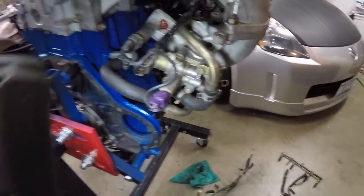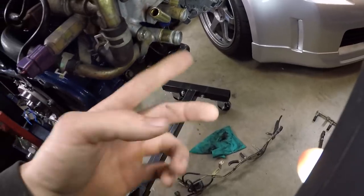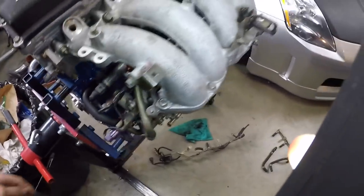All this is for your idle air control valve, so you're going to need to keep that. This is one of the lines for your heater core, so keep that. If you don't want heat you can obviously just cap it off.